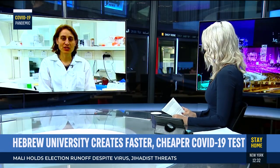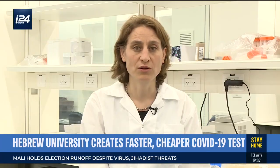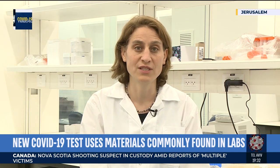Pretty early on we realized we have two really critical issues we have to try and help solve. One was the reagents for the tests that keep running out, and the other one is the scale of the tests — we need instead of the number of tests being done today to scale it up to tens of thousands of tests.